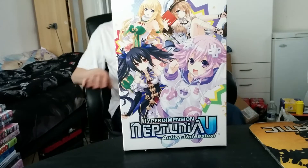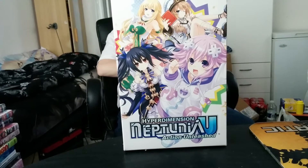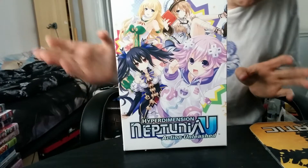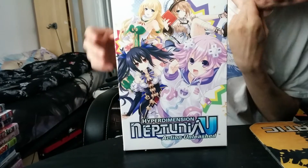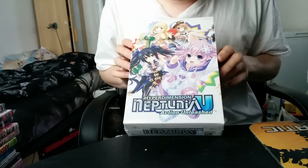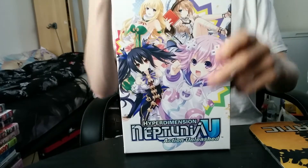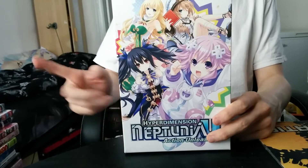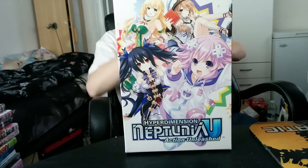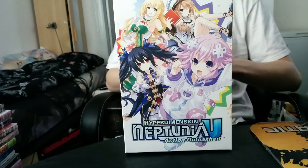I'm finally back with the unboxing of the Hyperdimension Neptunia U. I've actually been very confused about the name because in Japanese, as I recall, it's Neptunia U something, I don't recall, but here it's Hyperdimension.